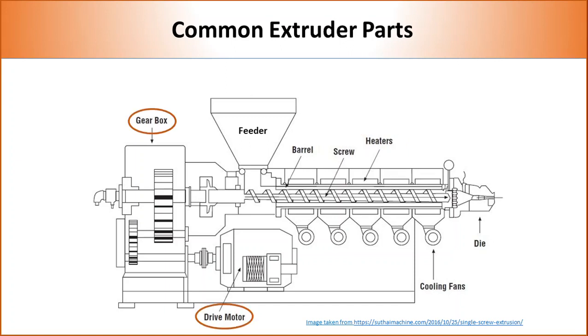All extruders contain a motor and gearbox to generate motion and transfer it from the motor to the screw. Every component of the extruder influences the mixing quality and efficiency.